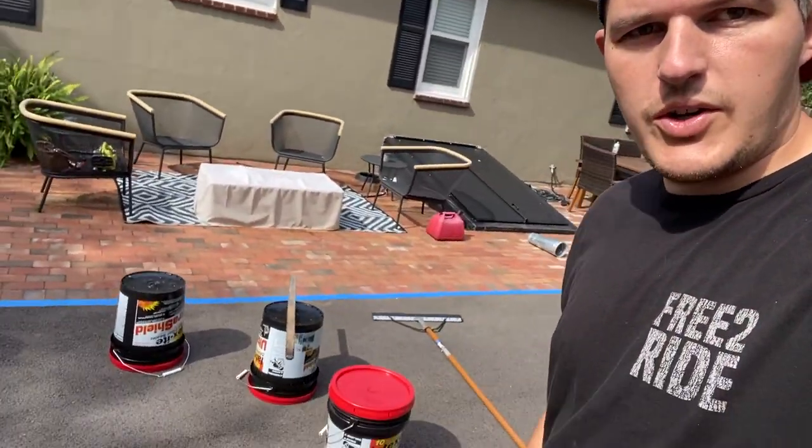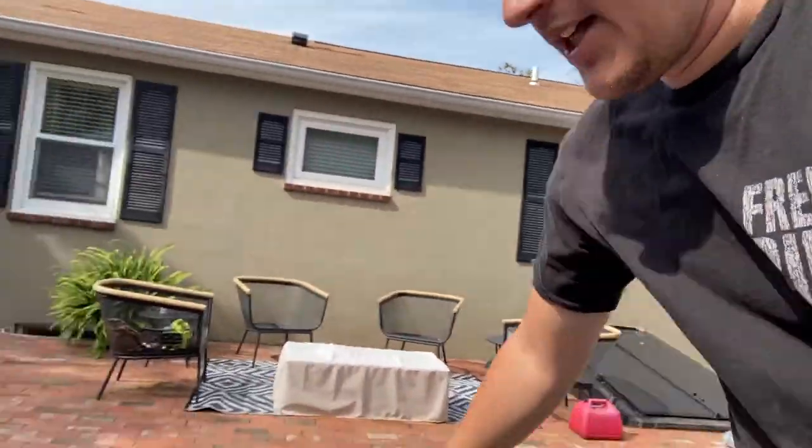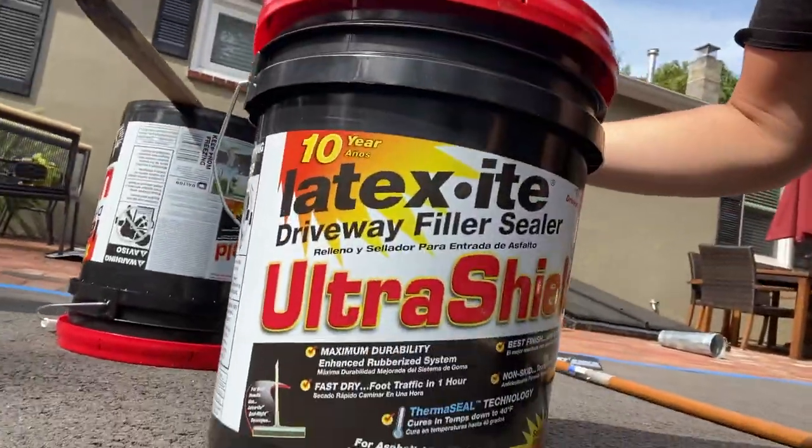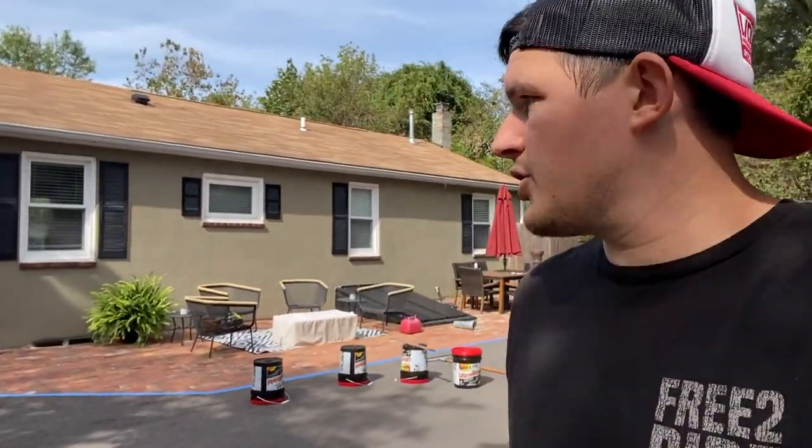Today we are going to be seal coating the driveway. We picked up this from Home Depot — it's the top of the line one we could find there. We had intentions of having people come out to do it, but with the labor shortage and everything, we never heard back after reaching out.